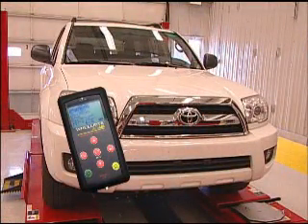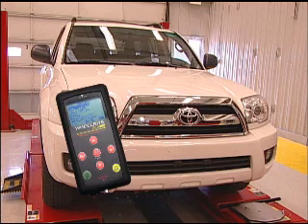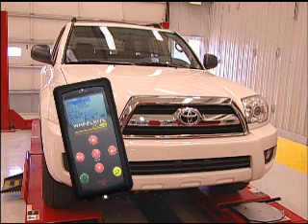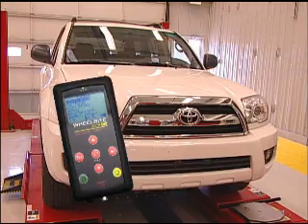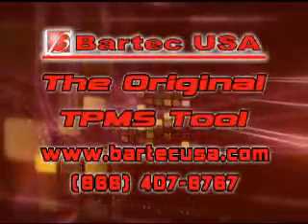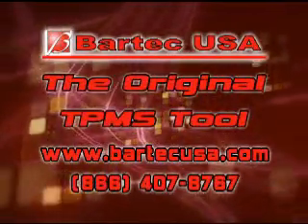It's really that simple. You've just programmed the TPMS IDs to a Toyota 4Runner. The Tech 400 is a single TPMS tool that in three easy steps can program Asian vehicles. Tech 400 — the easy, fast, and accurate way to repair TPMS.